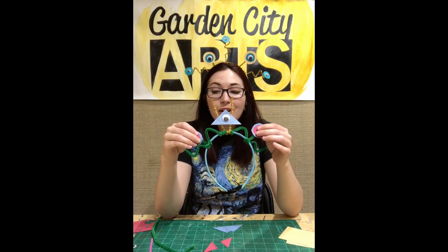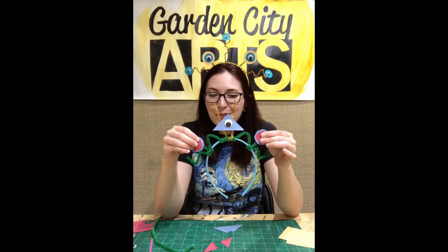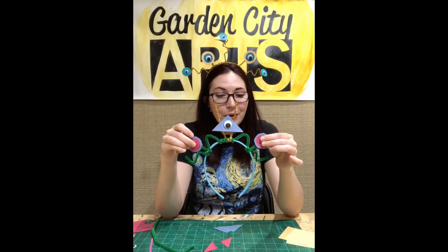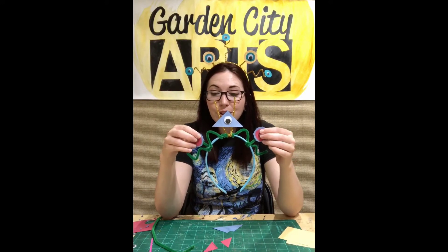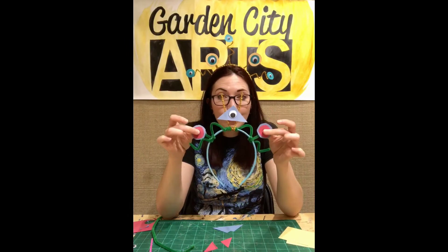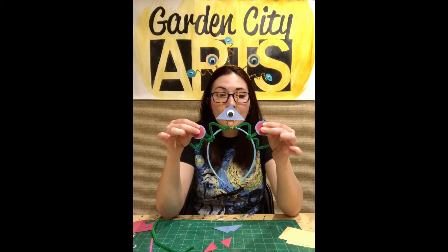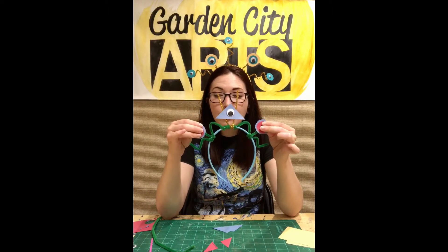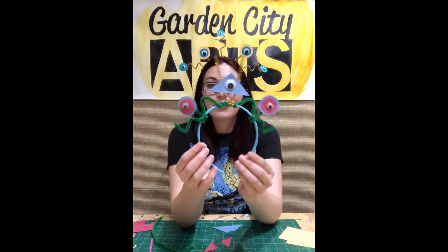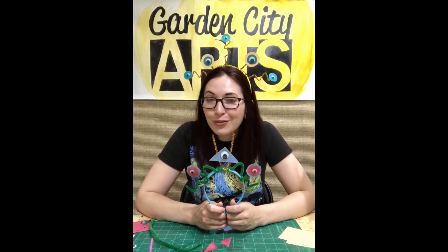All you had to do was take your pipe cleaner and wrap it around the base of your headband. Then you cut out all of your different shapes of paper, and once you have all your shapes, make sure you do two of each shape. You are going to glue on the googly eyes to the paper, and then, using two pieces of paper, you're going to sandwich it onto the ends of the pipe cleaner. When you've done all of that, you will have a really fun alien headdress. I hope you wear your alien headdress — remember to send us pictures with your beautiful alien headdresses on, if it's okay with your parent.